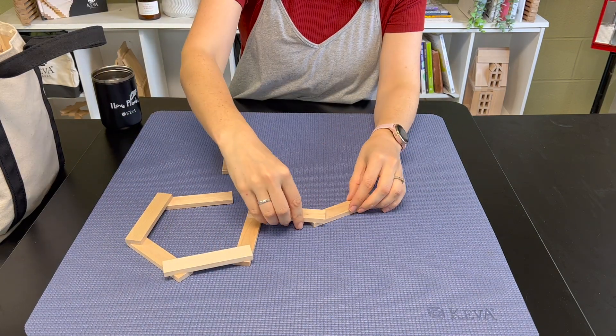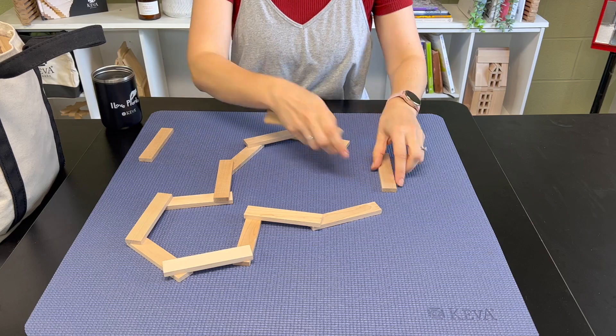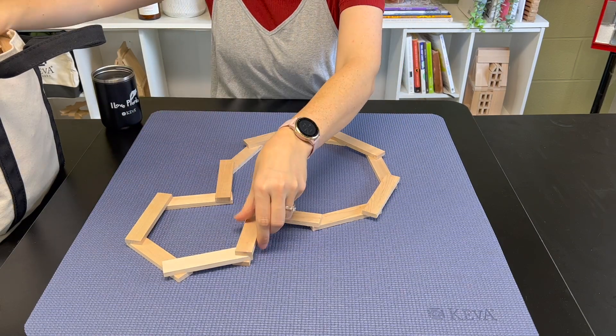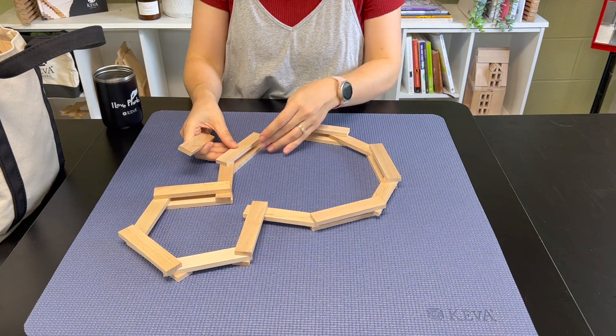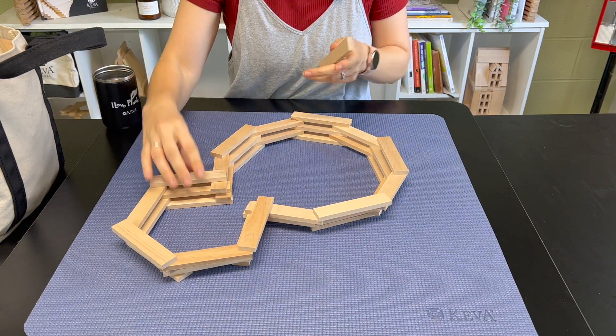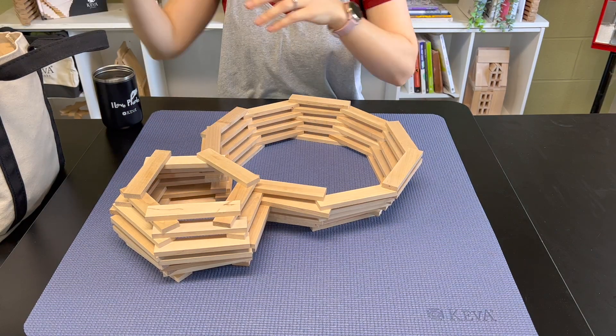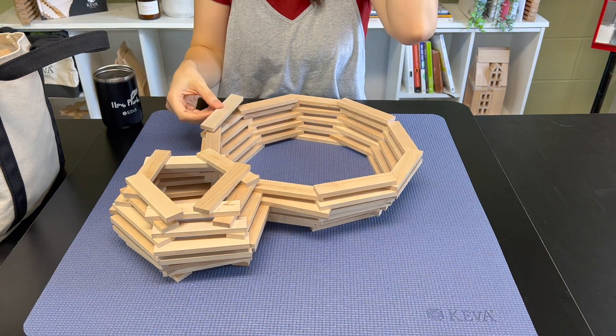Let's start by creating the spider's body. Lay out some planks to create the shape of your spider's head and body. Place the planks a little further out each layer before bringing them back in to create a round shape for the head and body.